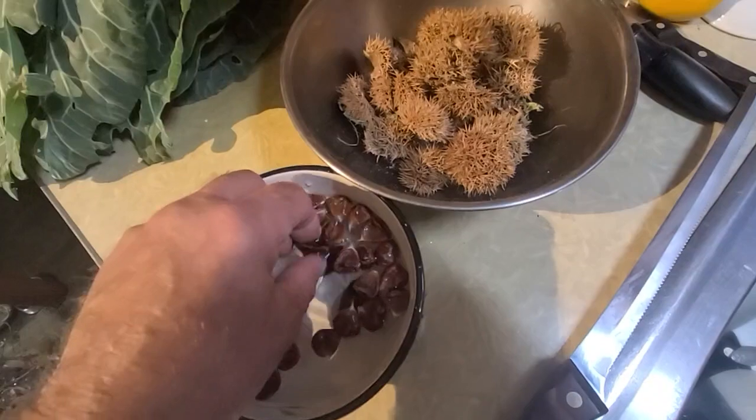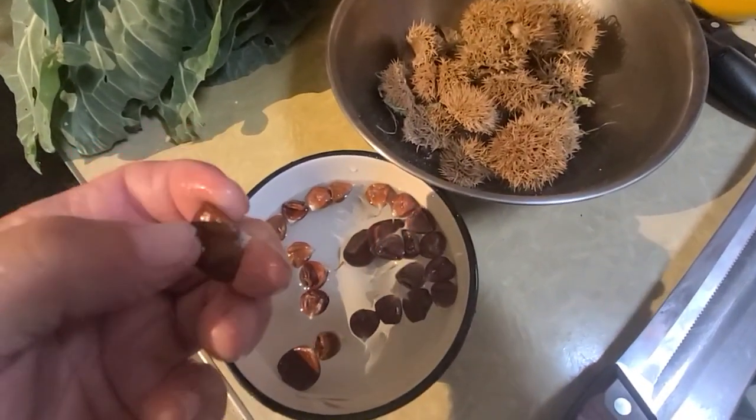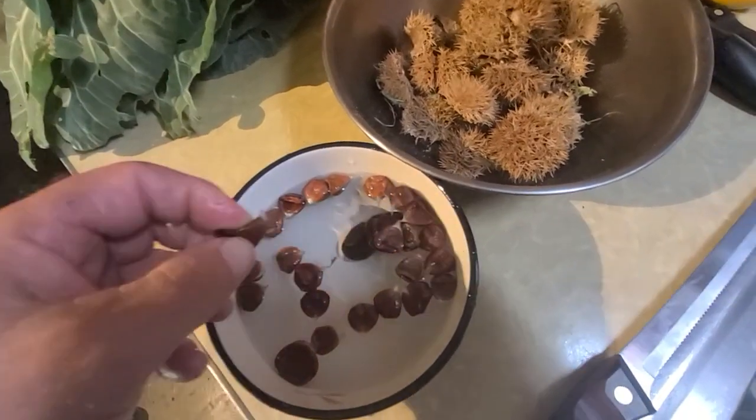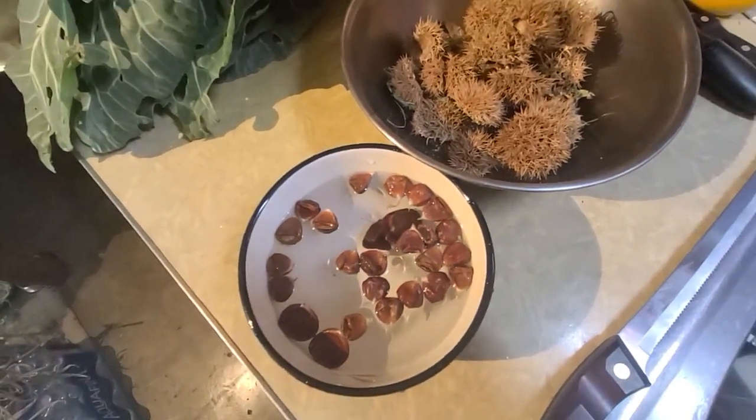Yeah, I'm going to roast them here in my coffee roasting skillet. I don't even know if there's anything in these little shells here. I doubt it. But I'm going to see what it tastes like.